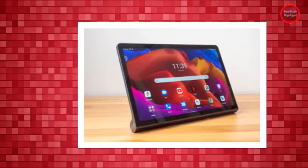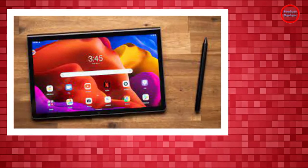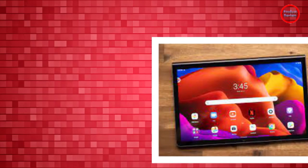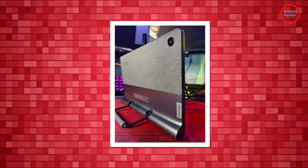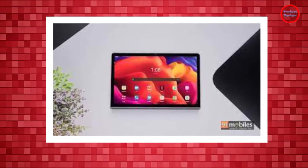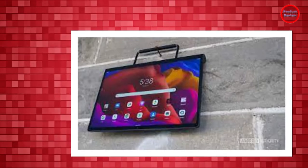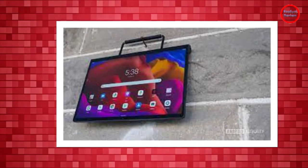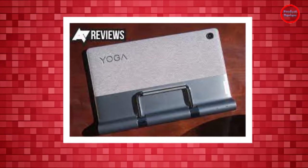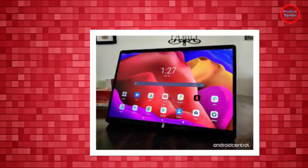The Lenovo Yoga Tab 11's design, at first glance, can feel overwhelming and features a range of contrasting elements. But once you pick it up and use it, it all makes sense. The Yoga Tab 11 lives up to its Yoga moniker, and despite its midrange price, it is as premium as it gets. While most of its chassis is made out of smooth aluminum material, the rear's upper half is encased in fabric, which offers a comfortable surface for your fingers to rest when you're holding it.